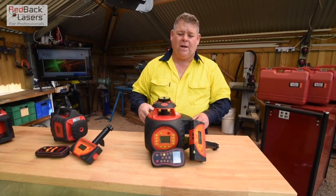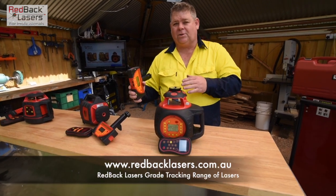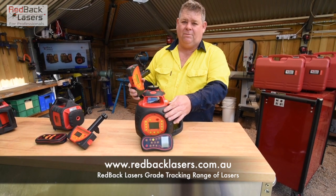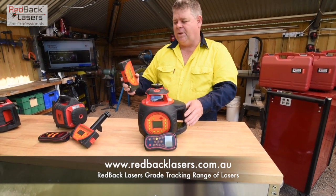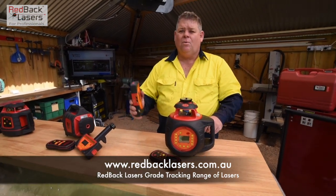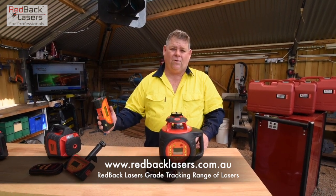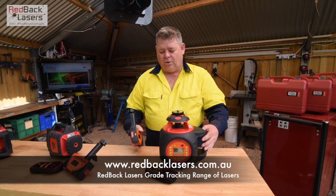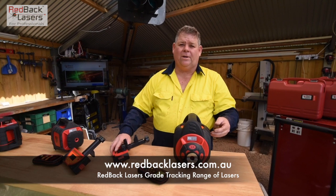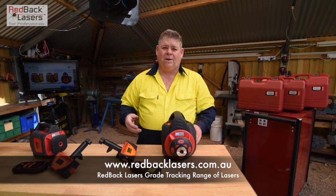The DGL1010GM offers everything the EGL624GM offers, but now in a full dialer grade laser. With the millimeter receiver we can grade match in the X or Y, and we can also dial a grade up to 10% in both X and Y. The big advantage here is if we're setting a grade and don't know the fall of the ground, we can grade match to the fall and the laser will tell us the percentage angle of that fall. We also have the ability to set it on its side for vertical alignment and site square.